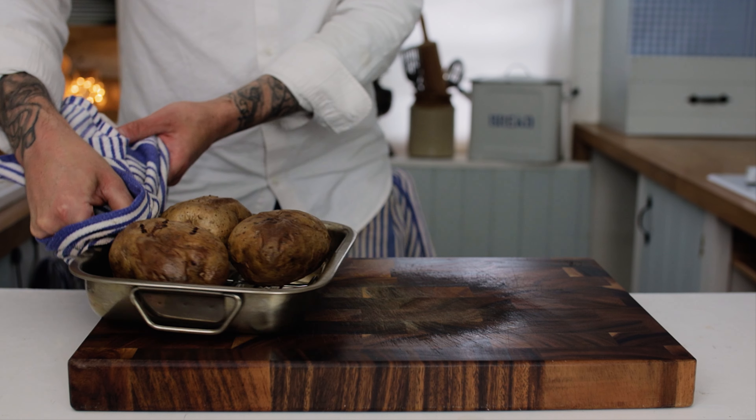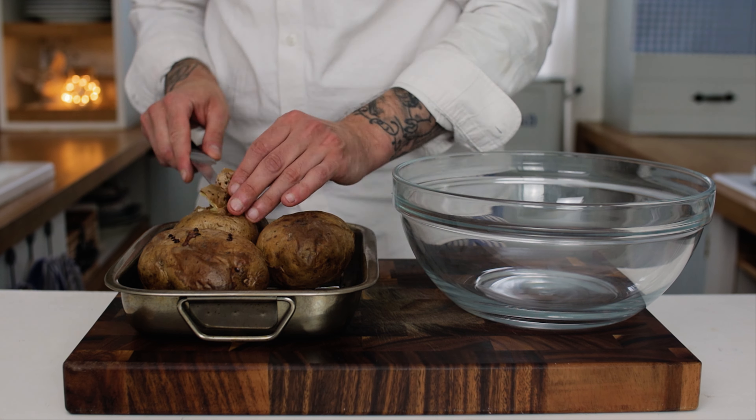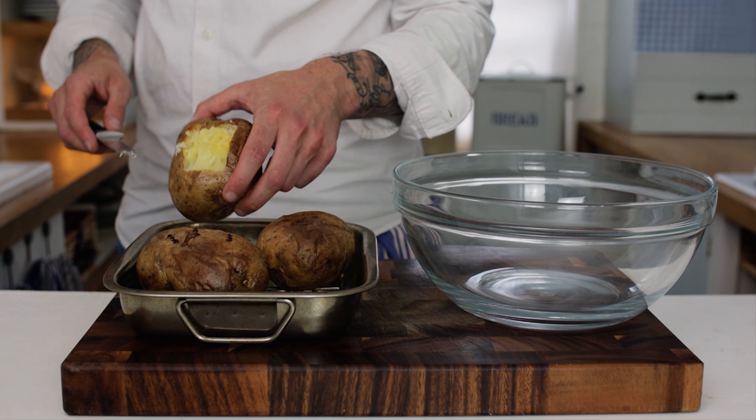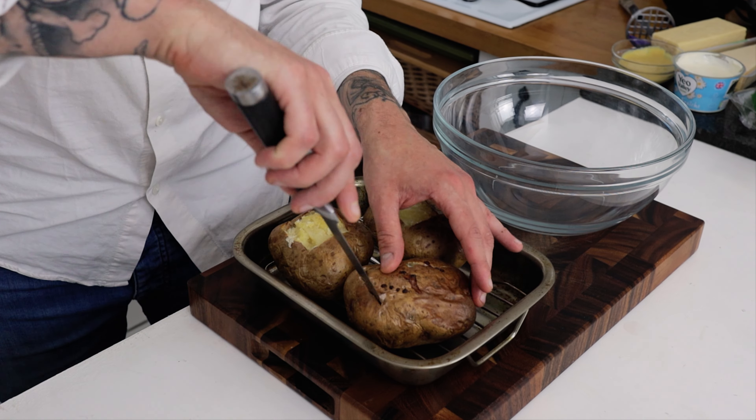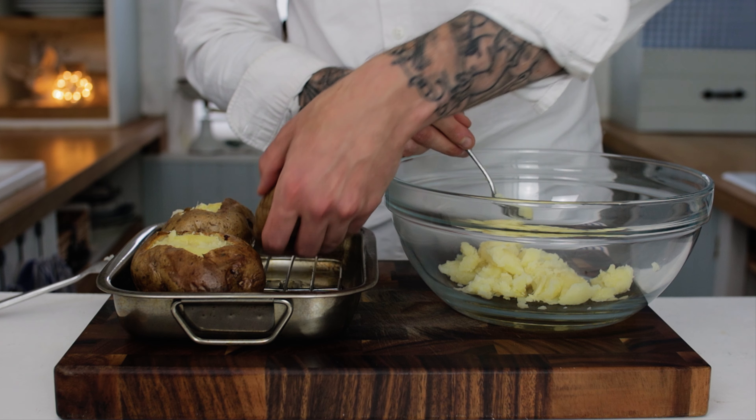Get those out of the oven. You want a nice large mixing bowl — start by cutting a square out of the top of the baked potato. Remove the top, and once you've done this with all of the potatoes, use a spoon to scrape out all of the fluffy potato inside and hollow out the potato skins.